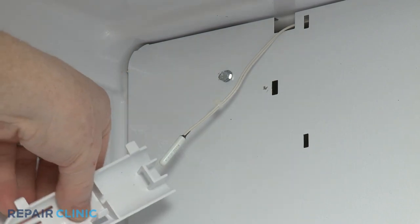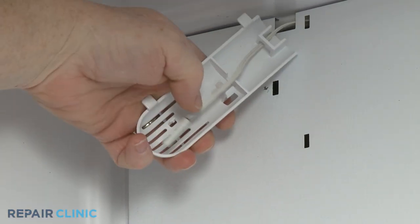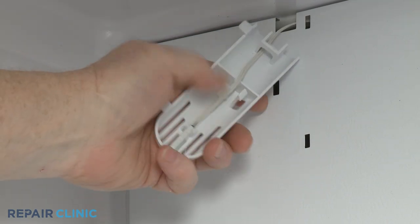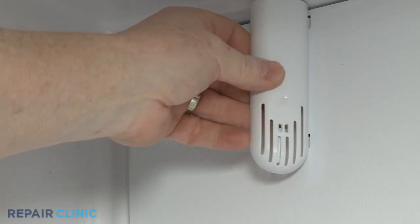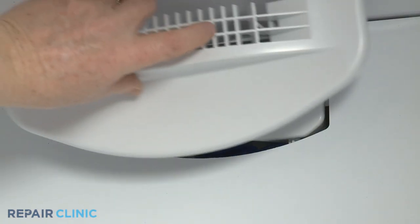Snap the sensor into place in the cover, then align and snap the cover into place on the access panel. Realign the outlet duct on the panel and snap it into place.